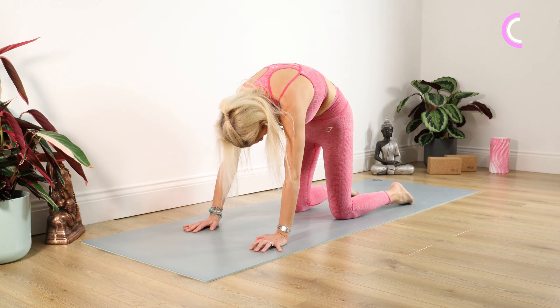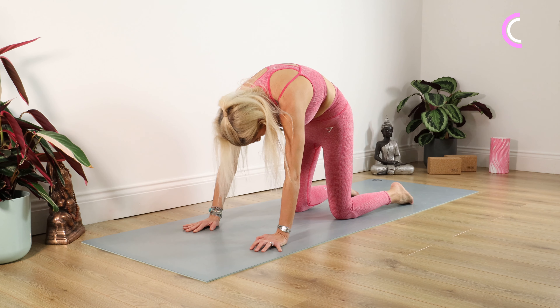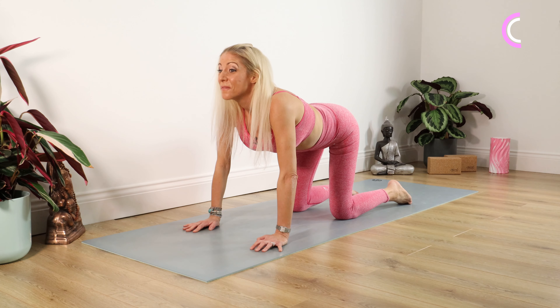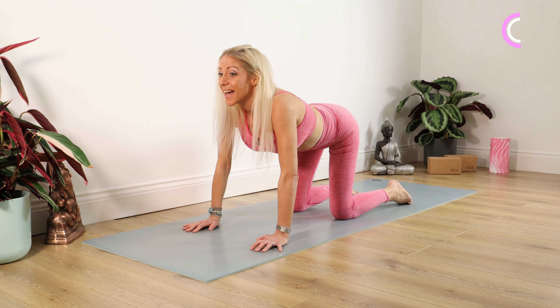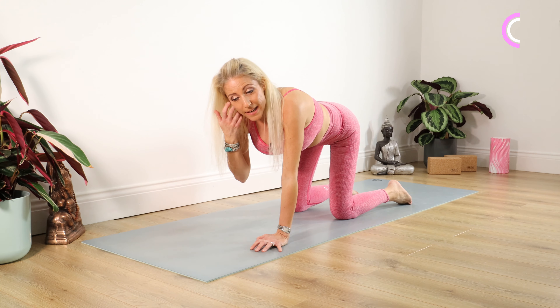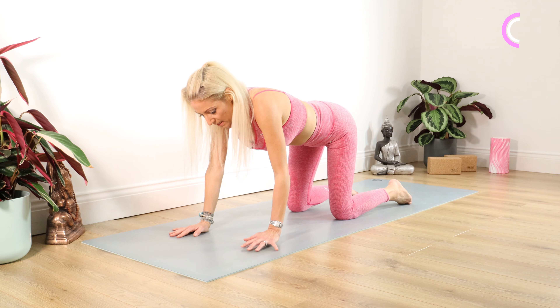And into our cow stretch — bottom up, head up, chin up. Yet again squeeze those buttocks up to the ceiling for ten, nine, eight, seven, six, five, four, three, two, one. Another cat stretch — bottom under, head under, chin under. Ten, nine, eight, seven, six, five, four, three, two, one.